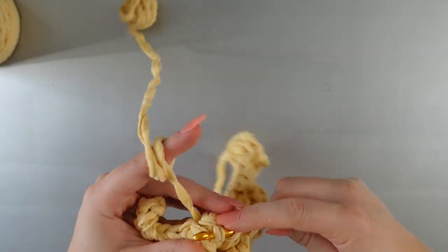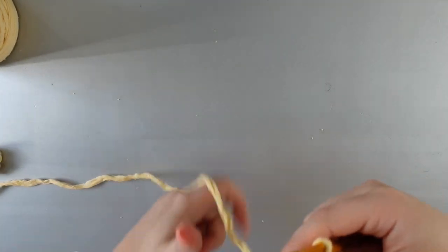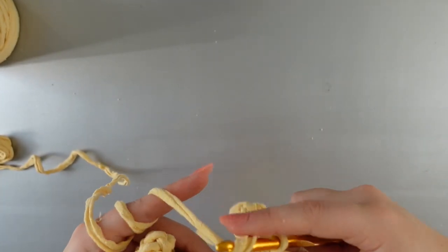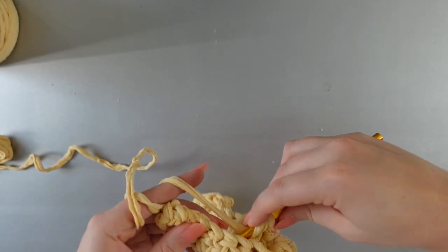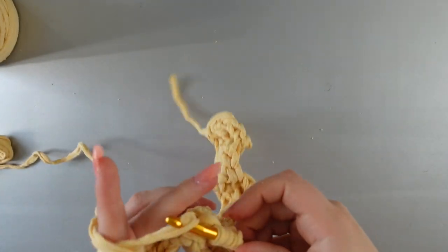Now working in the back of the posts, you can see how the ball of yarn has already dwindled down quite a bit after not working too much of it. I will leave the exact yardage in the description because I do not have that number right now, but I will find it and leave it below.